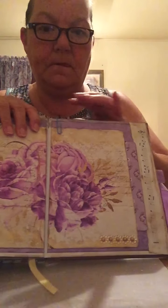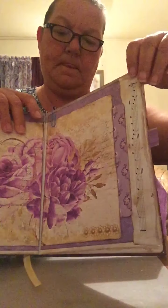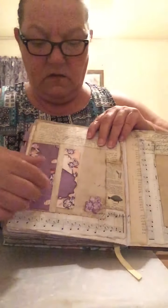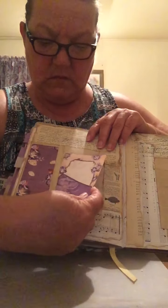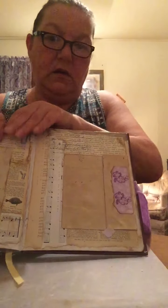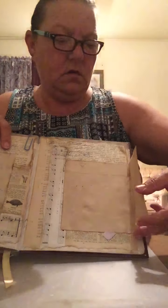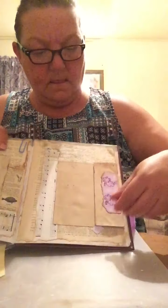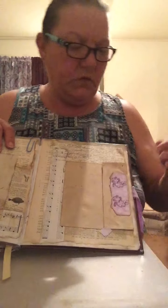Beautiful pictures, just a little bit of bling and music sheets. This one just got tags and journaling spots, a little bitty pocket. Over here I got this pull-out, and then it tucks underneath that little square there.